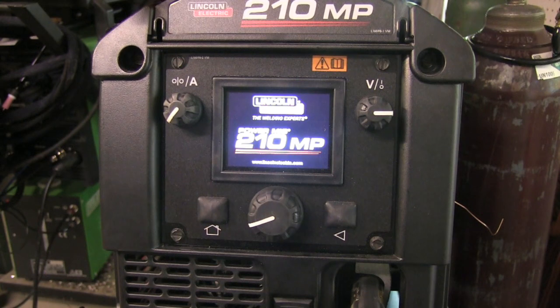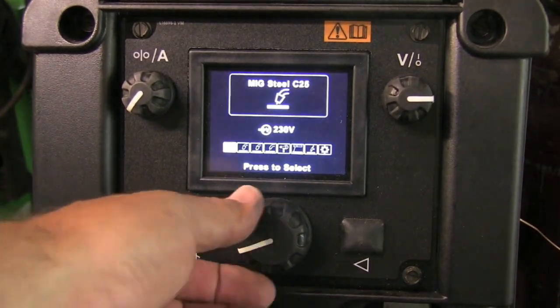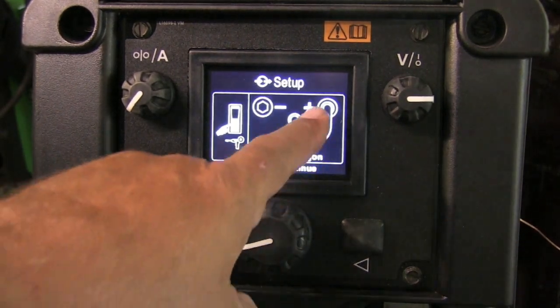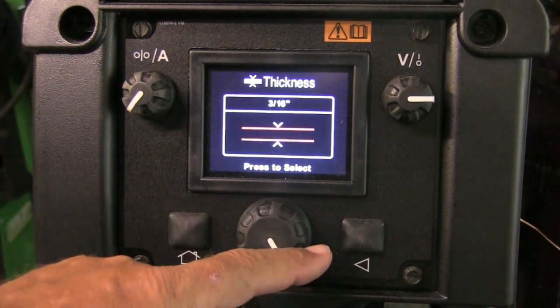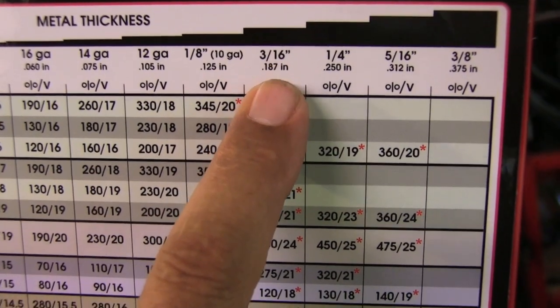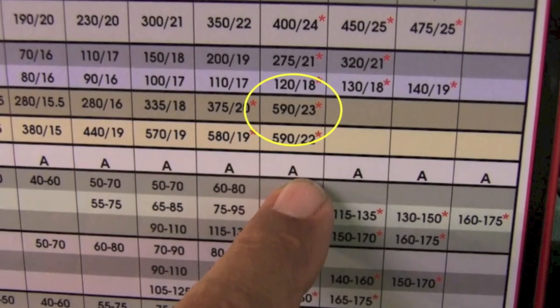When we get into part two of the awning build video, you'll see JD running this machine off a generator. Here I'm using my machine at my shop, setting it up for spool gun — 100% argon, electrode positive, 4043, 0.035 wire, and selecting 3/16 inch thickness. Now I've always found that this particular machine's wire feed speed settings are pretty high, especially for aluminum. You can go by the machine default or the chart on the inside of the machine, but it spits out 590 inches per minute at 23 volts.